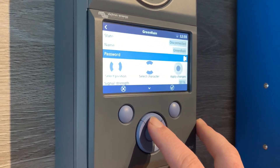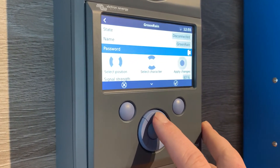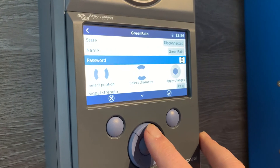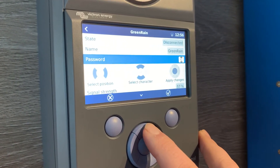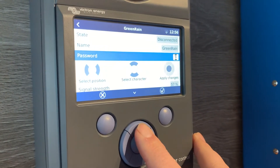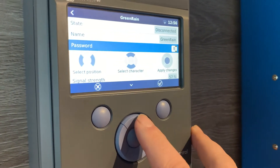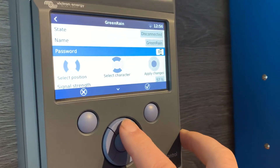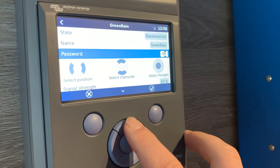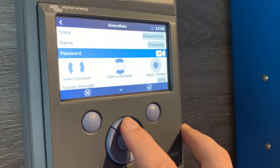Let's say the password is BOB, all in capital letters, B-O-B. I'm going to use the up and down arrow keys to get to that. Starting by clicking the up button, I go through lowercase letters, and if I go all the way to the end, the uppercase letters begin. I'm going to scroll to B for Bob, then use the right-hand arrow key to go to the next position. I click up until I get to O in capital letters — B-O. Then I click the right-hand button again and select B again in capital letters.